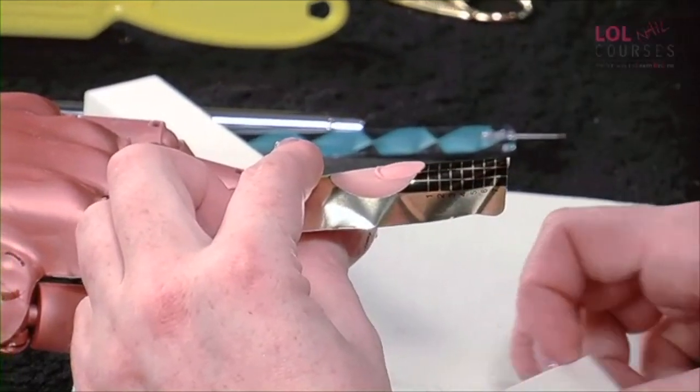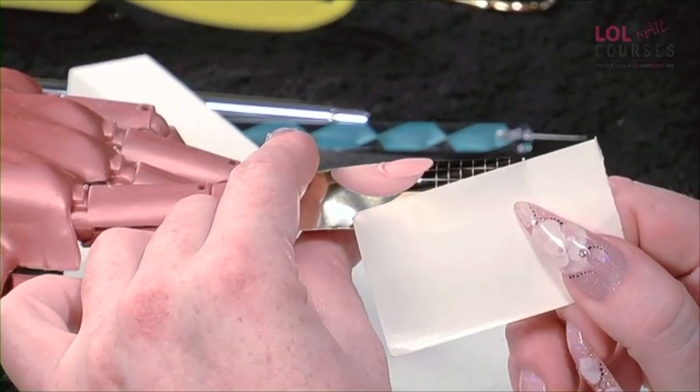Let's look at module three: acrylic stilettos. When we build this nail up, we're doing a stiletto, so we're going to come right to the tip.